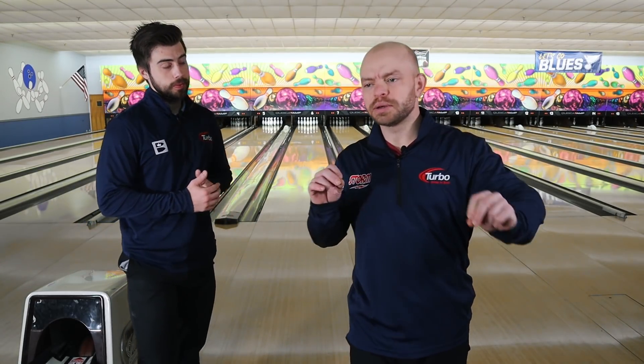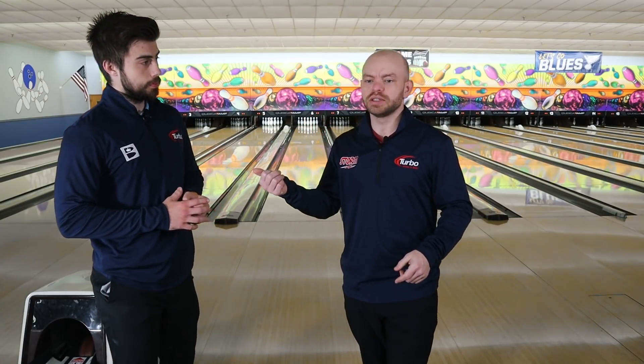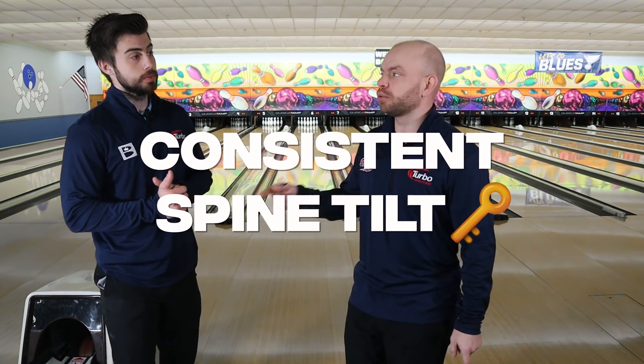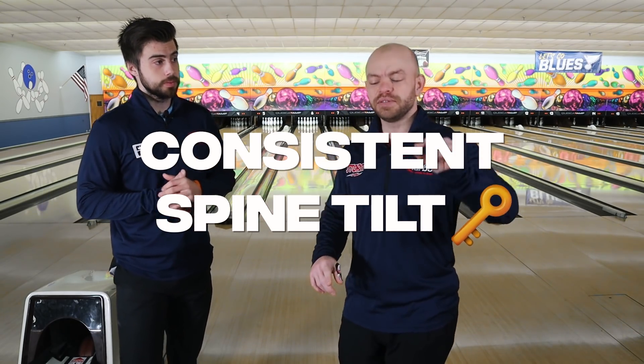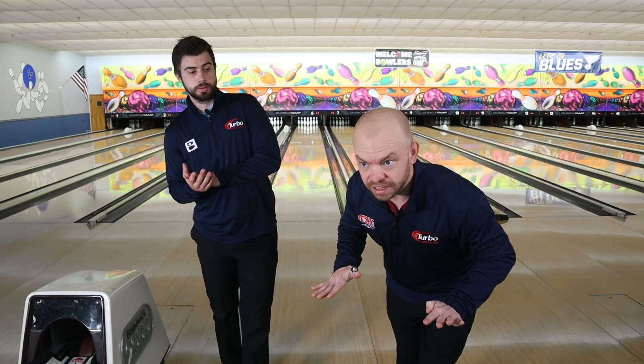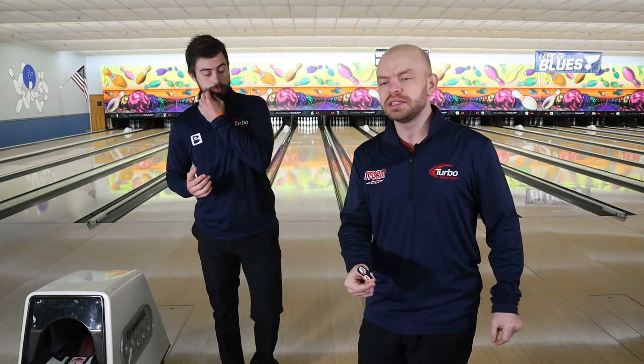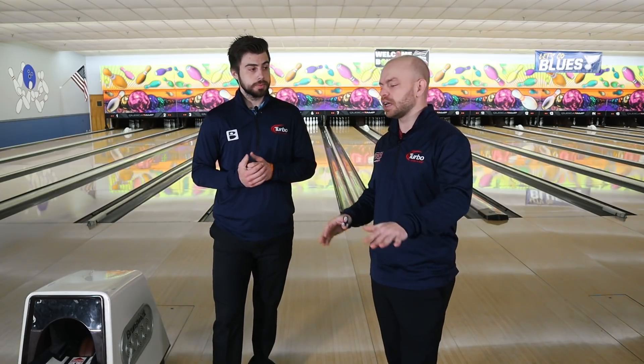It's a little player-dependent on how much spine tilt some people use. A guy like Norm has a little bit of spine tilt but also a little backswing. So it is player-dependent, but the generalities of being too bent over forward or too upright can cause problems. One thing we've talked about is the consistency of your spine tilt throughout the entire approach is really what it comes down to. If you have a little bit of spine tilt and you keep that same spine tilt throughout the approach, then you're going to have some consistency with your accuracy.